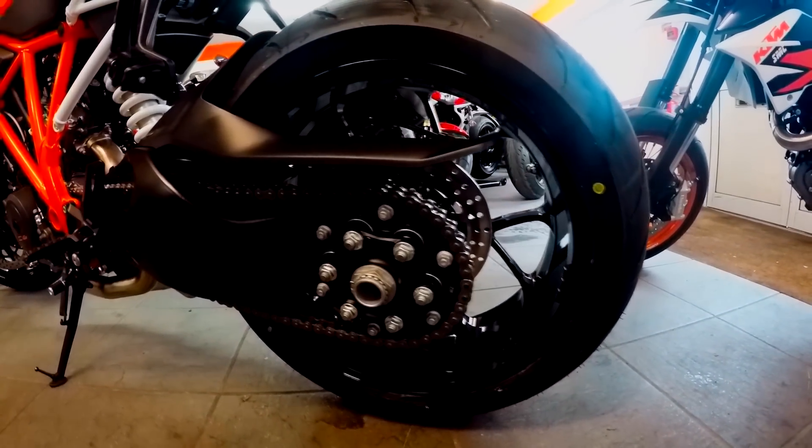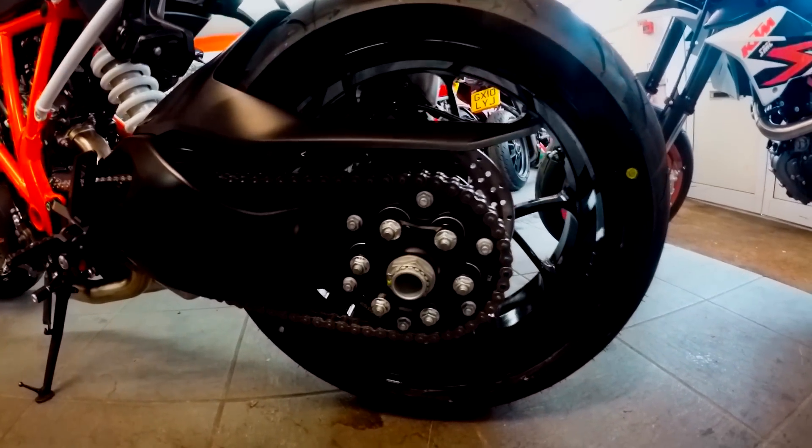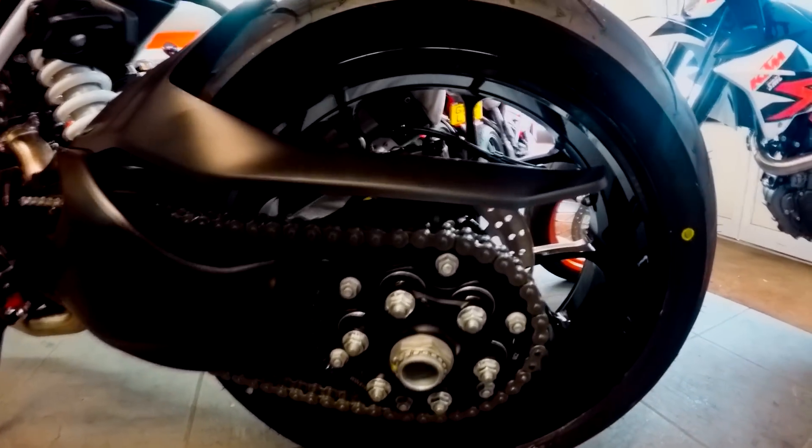At the back, we have a two-piston fixed caliper, with a 240mm diameter brake disc.